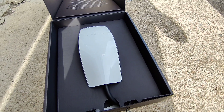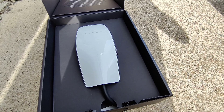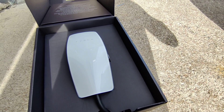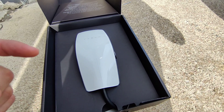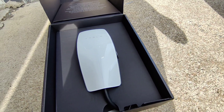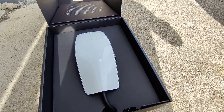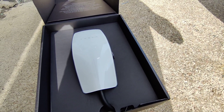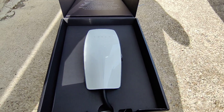This is Wi-Fi connected so it gets software updates via Wi-Fi. I'll leave a review in the description later on when I have done a review of the app and all the other stuff. But let's have a look at what the box has in it.